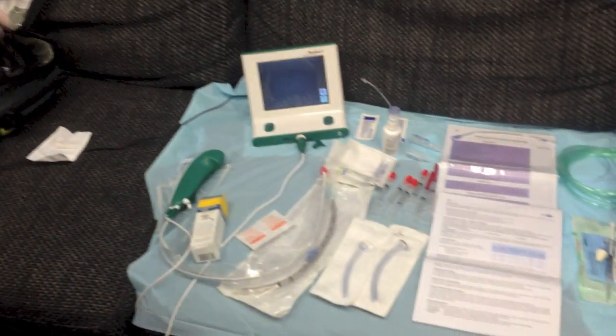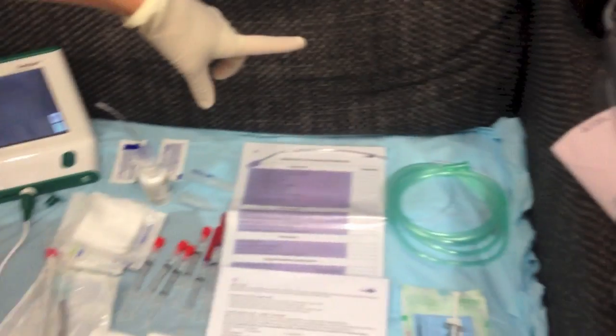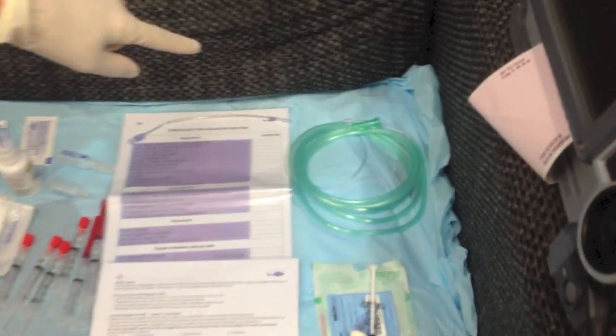Okay, we have our setup for an awake fiber optic, which we're going to do on Dr. Reid. Starting from this side, we have our oxygenation: nasal prong oxygen plus a nebuliser.